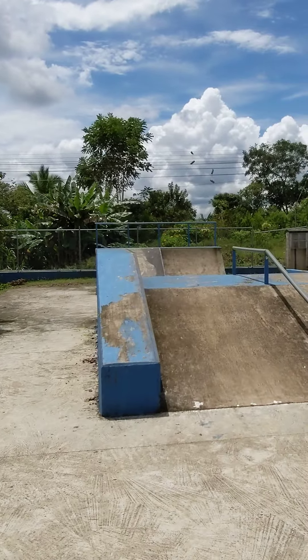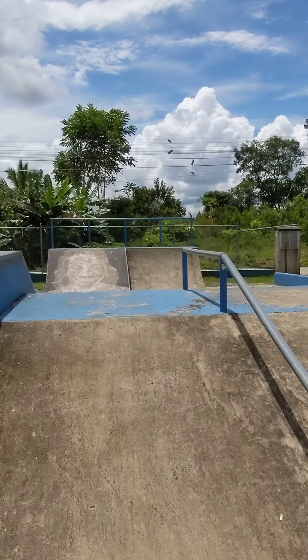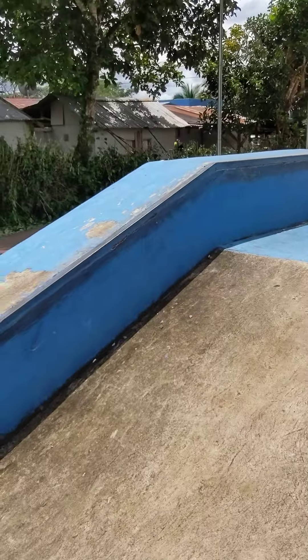Then you come up here and you got this little tabletop — not bad, get a couple grinds on this. My kid was telling me it wasn't so smooth coming down on a scooter. Looks like we need to work on that — get some materials and do it ourselves. This is my local skate park, as you can see.